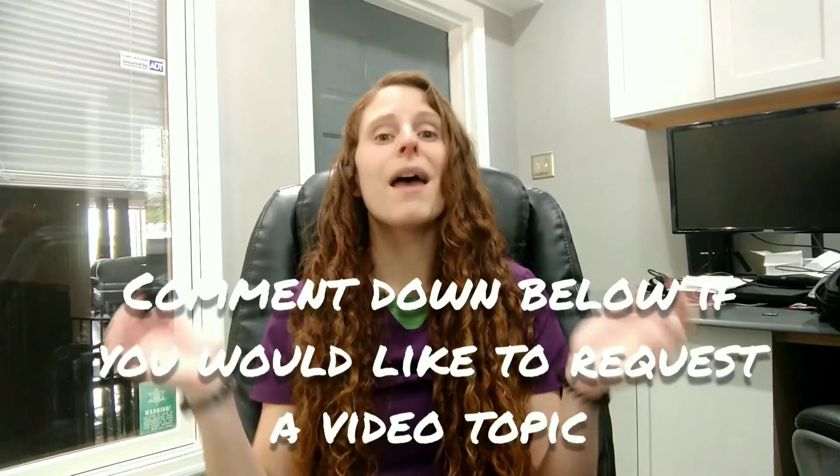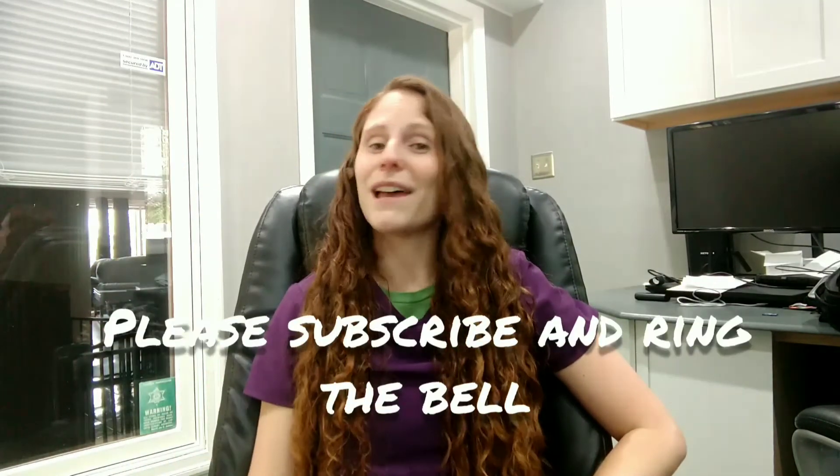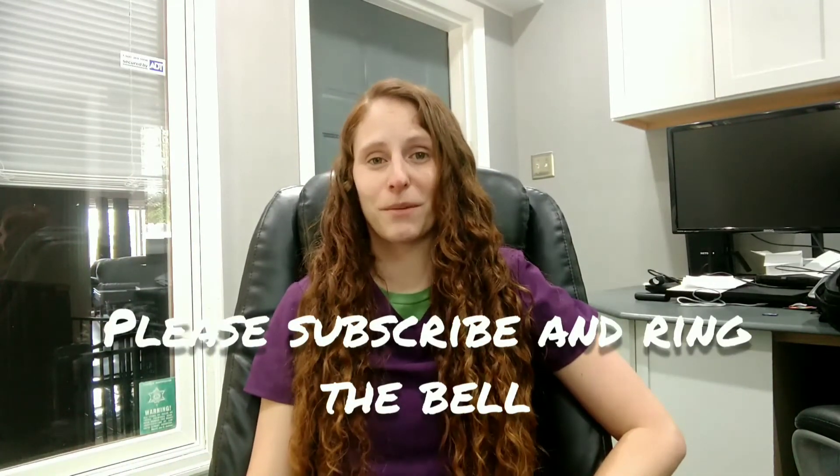Hey there, I'm Gina, I'm a speech therapist, I'm a mom, and this channel is just for you. So if you have something you want to see a video about, make sure you comment down below. Also while you're down there, subscribe and ring the bell. That way you'll be notified anytime new videos are posted.